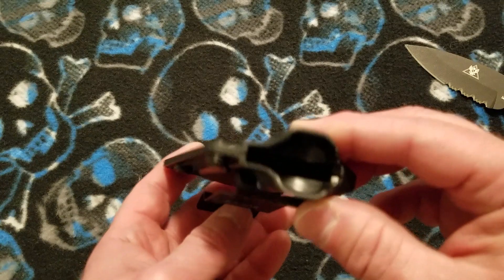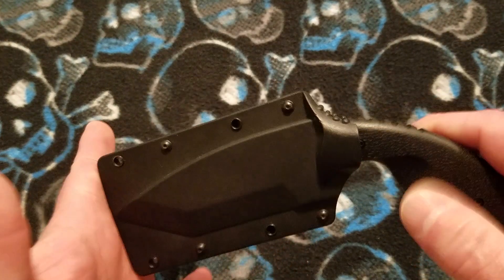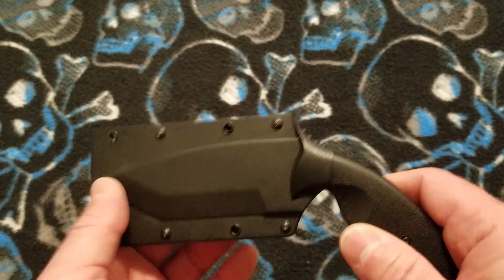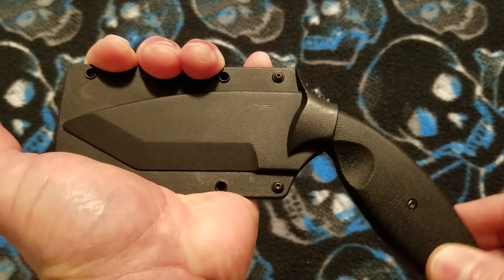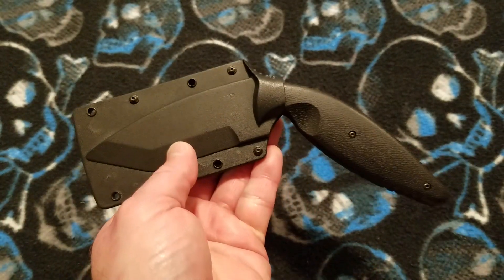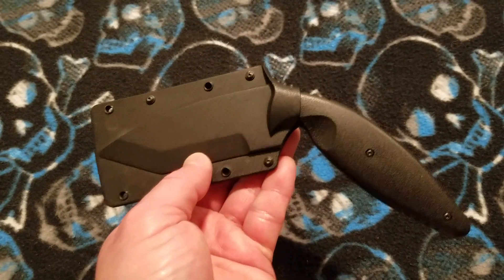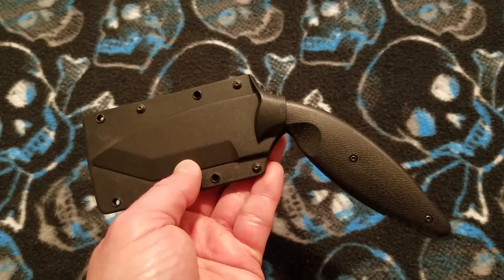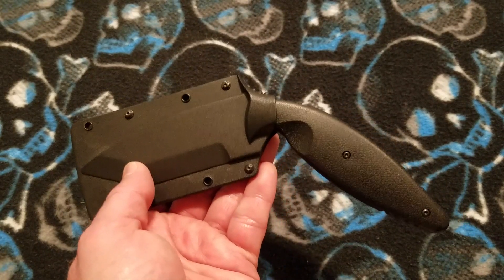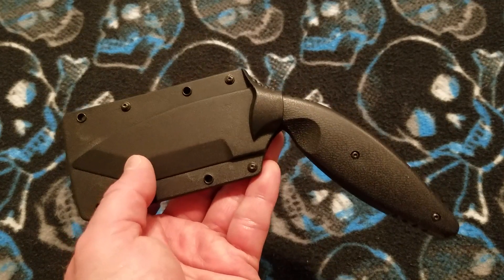As for the sheath retention, the knife locks in pretty well. It's got an audible snap. There is a little bit of play, but it's not crazy play. In researching this knife, I came across an issue — not with the knife itself, but with the sheath — on different law enforcement forums online.